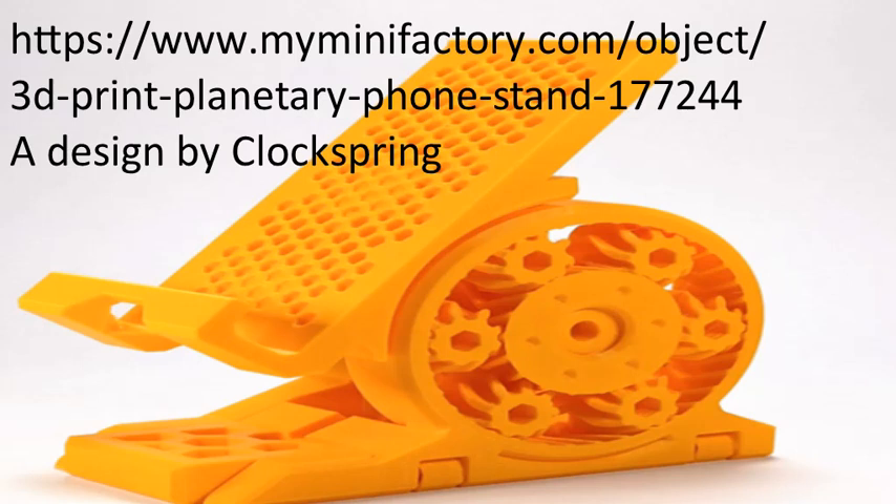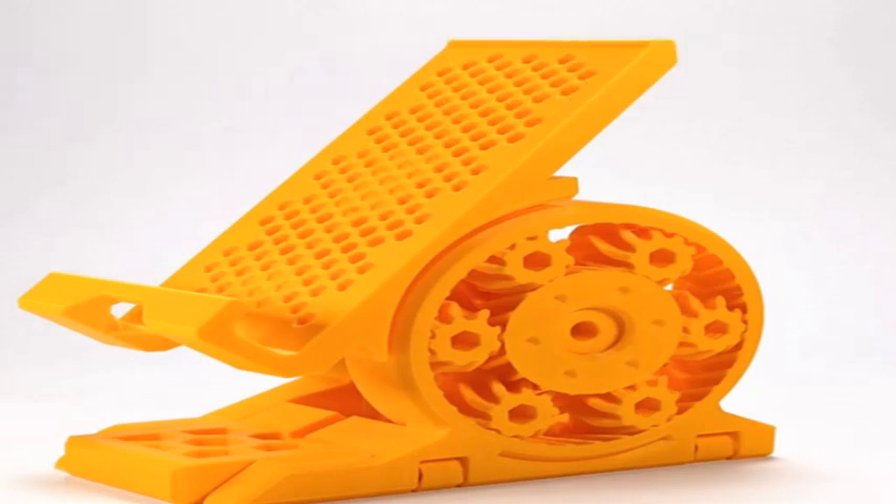Hi, Robin here, just recording a YouTube video on my efforts to print a mobile phone stand which I copied from the MyMiniFactory site on the internet. The chap's called Lockspring, who's come up with an ingenious, over-the-top design for a mobile phone stand. I hope you like it.